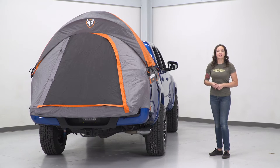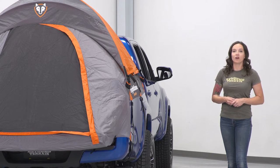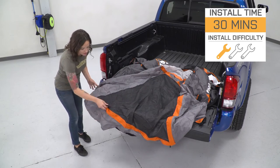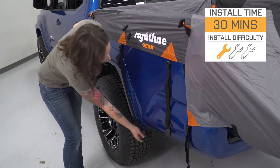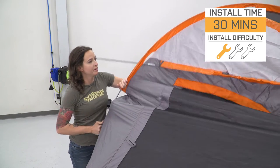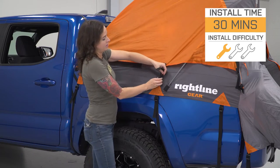As far as price goes, this tent comes in at around $200, making it a budget-friendly way to make your next camping trip more comfortable. As far as the install goes, I'm giving this one a one out of three wrenches on the difficulty meter. It does not require any tools for install, but you may need some elbow grease to get those poles in place. All in all, it can be done within a half an hour. So with that said, let's check out the install.